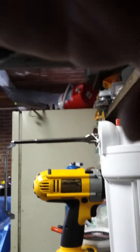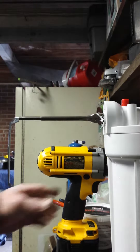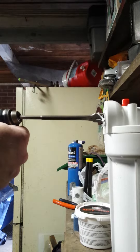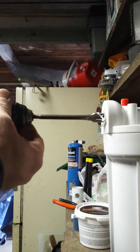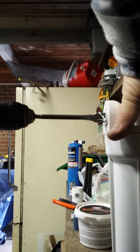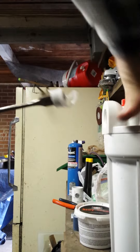So let me go ahead and hook this up to the drill. I don't know if it will work with the drill on it or not, but we will find out. The other side I used the pliers. There we go — it came right out.